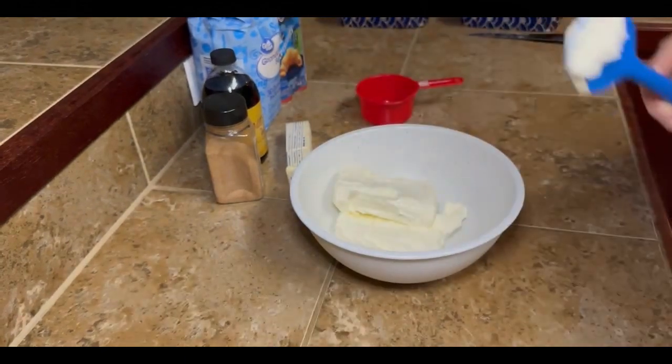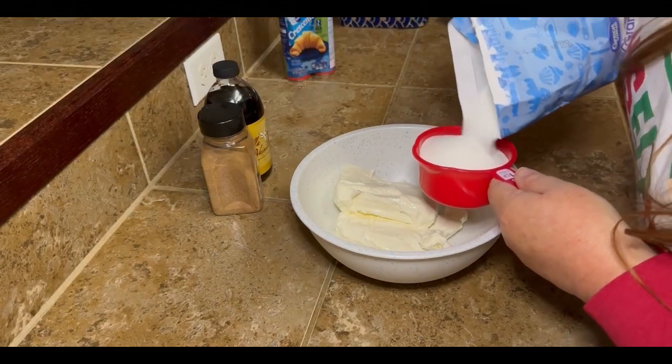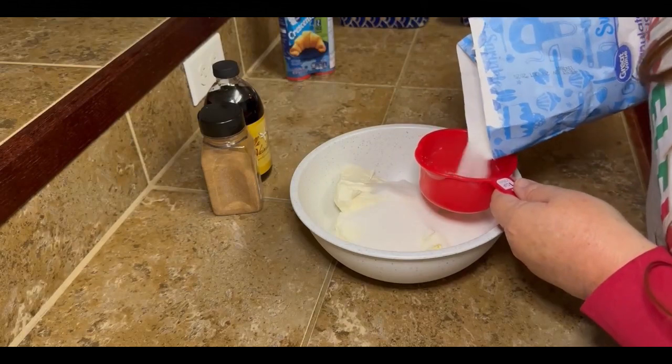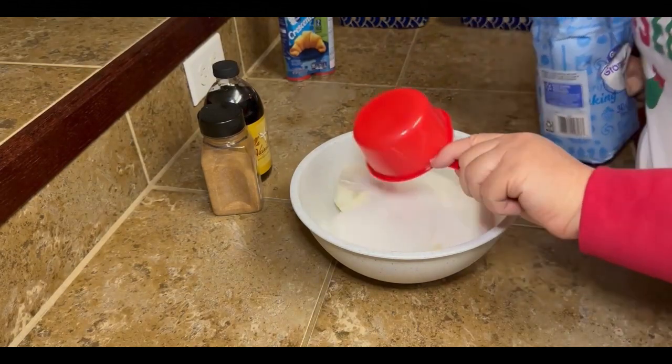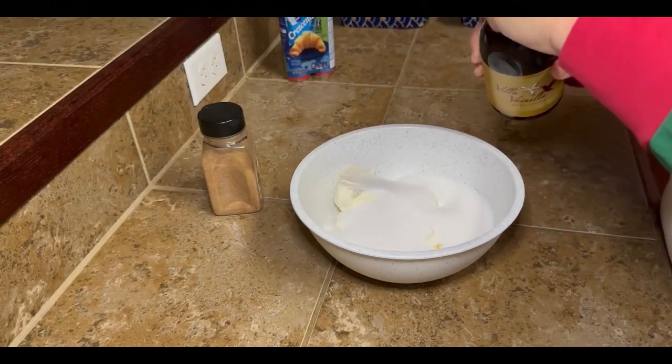First off, preheat your oven to 350 and spray whatever pans you're gonna use. Then we're gonna take two blocks of softened cream cheese and add a cup and a half of sugar and a teaspoon of vanilla to that. And then we're going to mix it up until it's smooth.